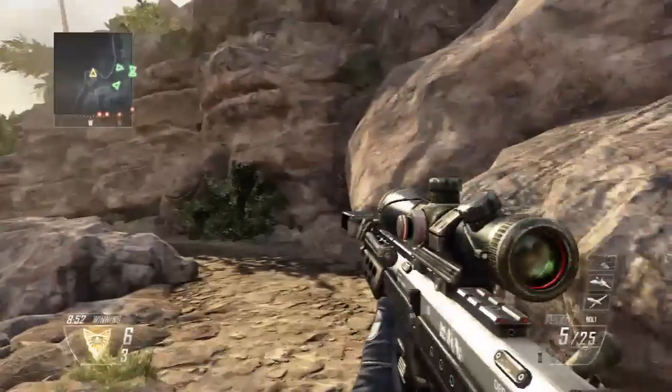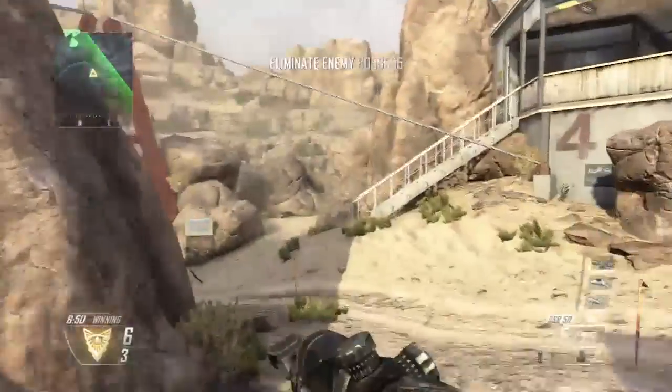Hey, what's going on you wacky doodles? My name is Frey and I'm bringing you some Wii Remote sniping gameplay.